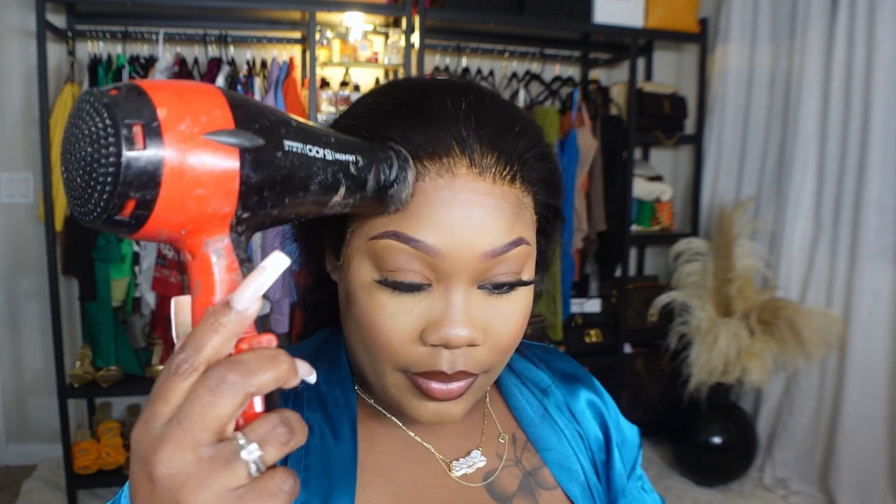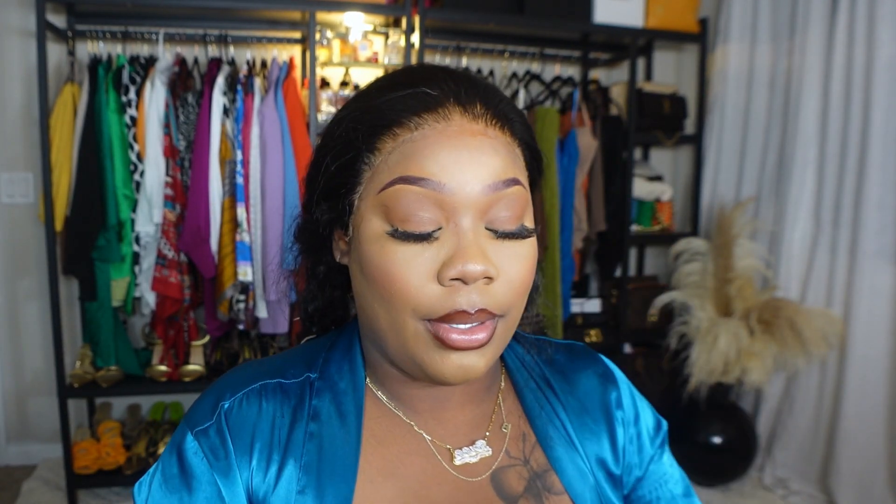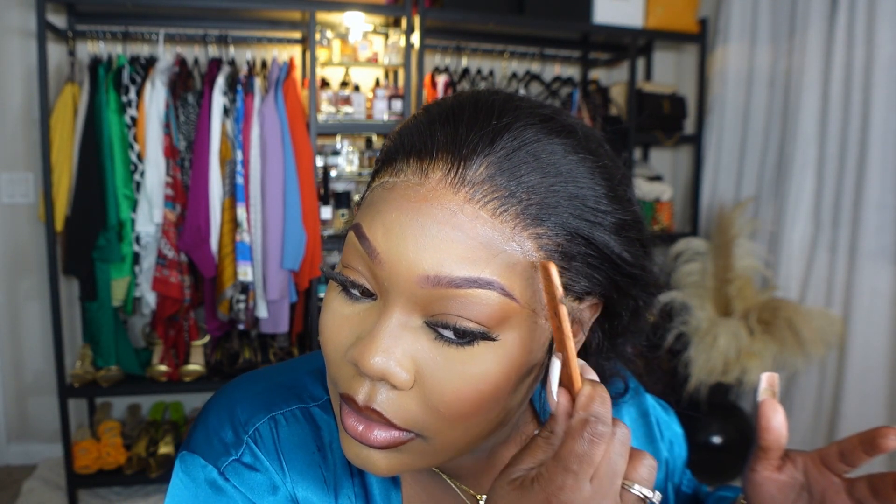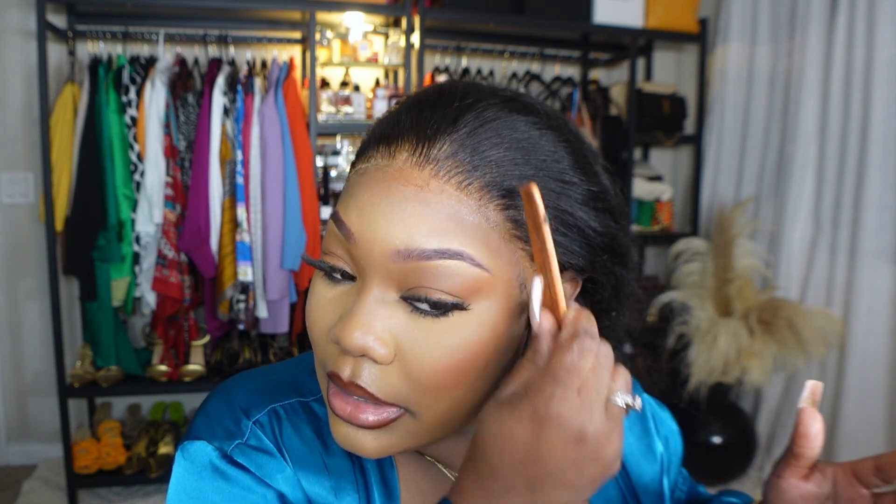I have to tie it down and blow dry it — I want it to be completely dry. I blow dried it a little bit. I'm going to keep this band on for 10 minutes for sure because it has to be dry dry. You cannot do baby edges if your hair is not laid and dried. This is the time you want to keep your band on the longest.